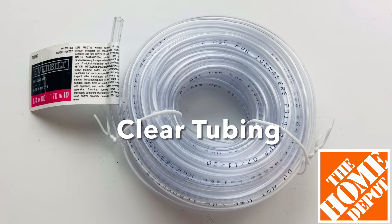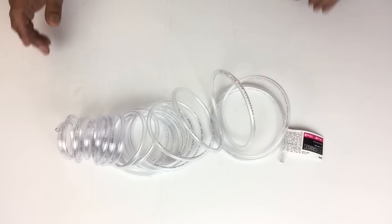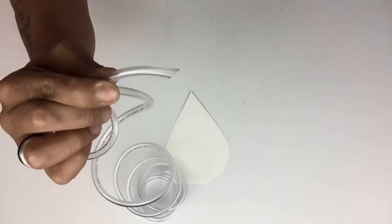Next I'll be using clear tubing that I purchased from Home Depot, and this tubing is a lot thinner than the one I used on my previous project. Before I start applying my tubing, I'll take the tip and cut it at an angle so I have a pointy tip, and I'll repeat the same step on the opposite end.